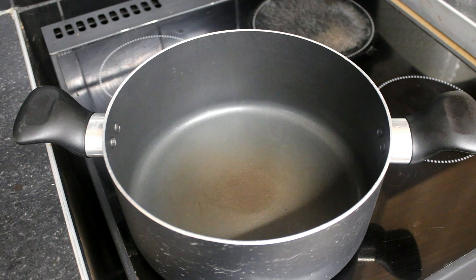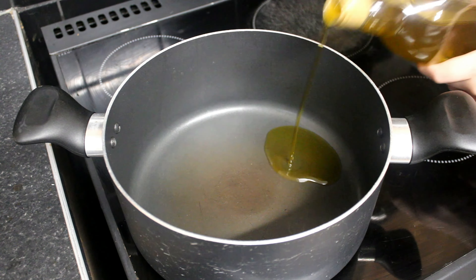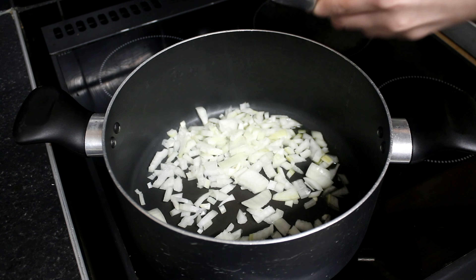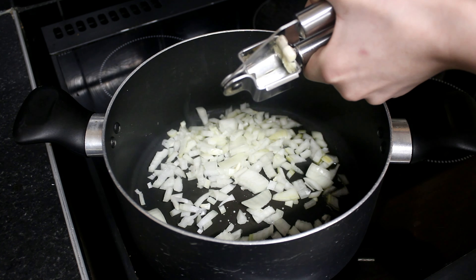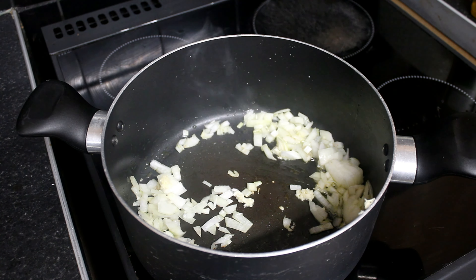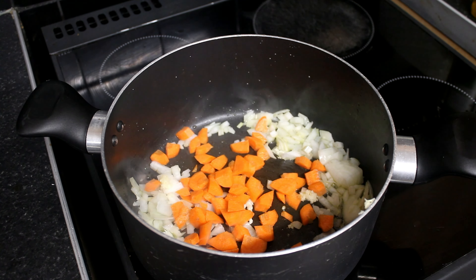Now all of our veggies are prepared. First, a splash of oil, then we add onion and garlic, followed by carrots and the celery.